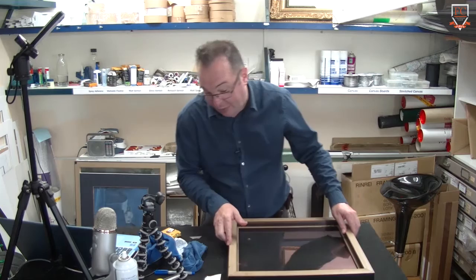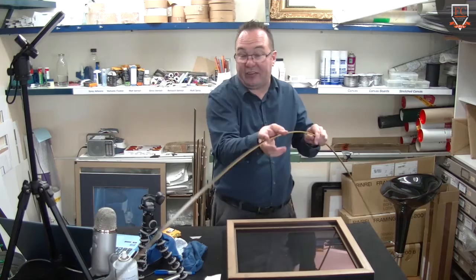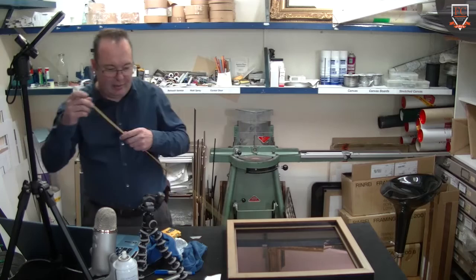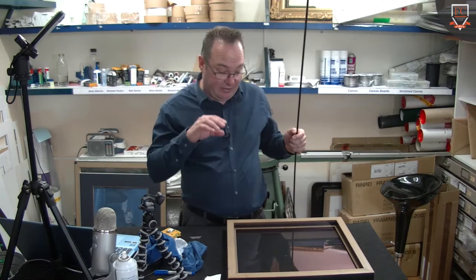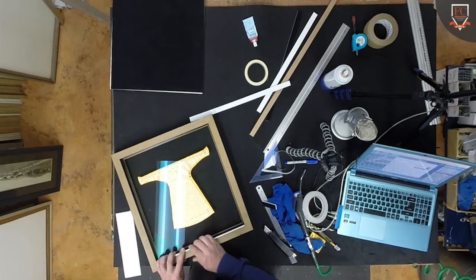They worked out that — they went out to framers and said, what color would be the best? Because it does have a slight — it doesn't have a hue that you see when you're actually looking at it from the front, but what it does have is, if you look at a certain angle, it's going to show a reflection.